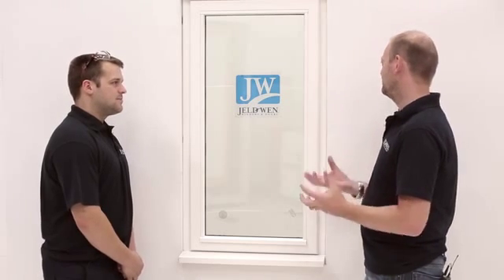So James, you're going to fit a window — is that something anyone can have a go at? Yeah it is. If you wanted to do it yourself you'd have to contact Building Control and they'll advise you on any specifications for glass and the frame.